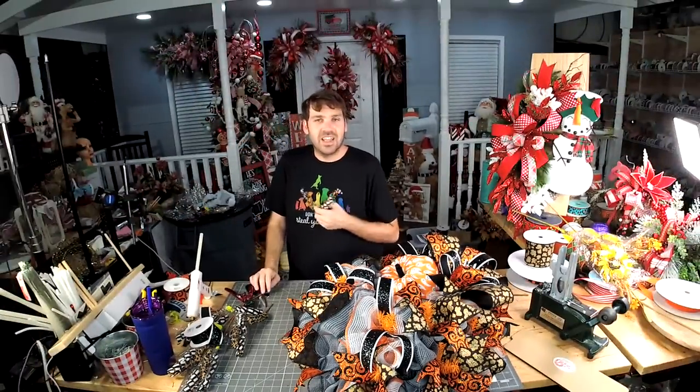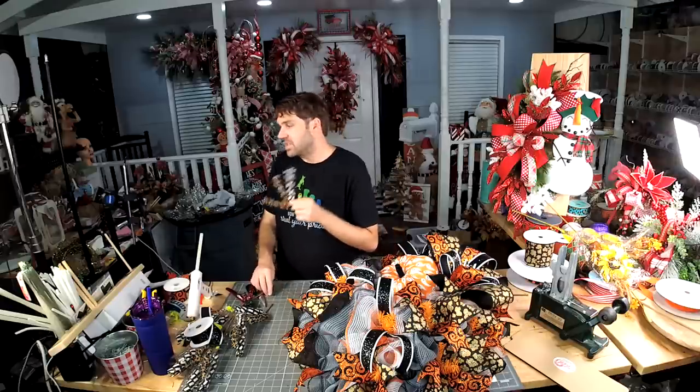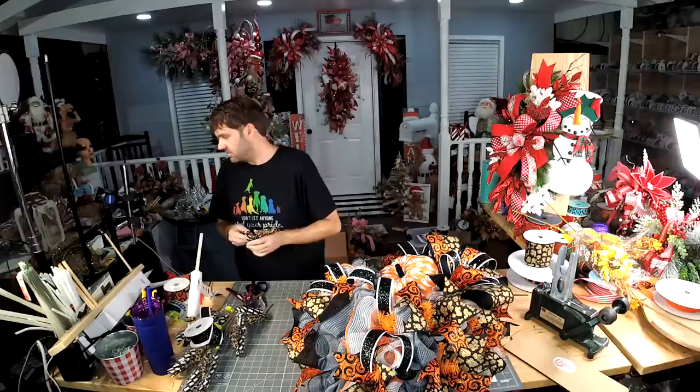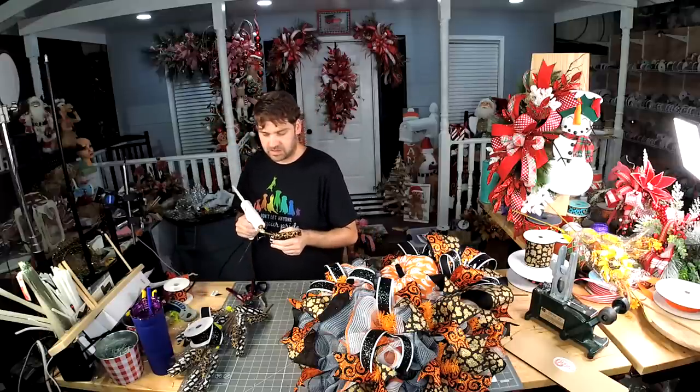Can y'all believe that I have another secret and I have to keep it until I don't have to keep it — and it's a big one? It's gonna be hard.